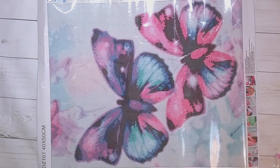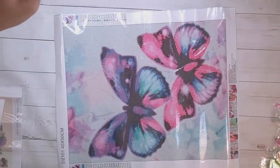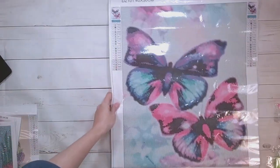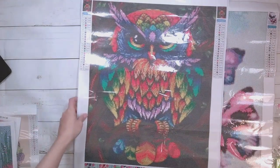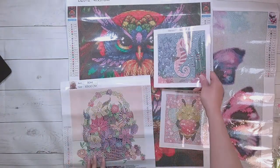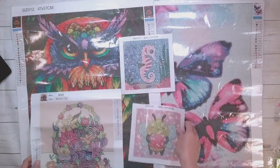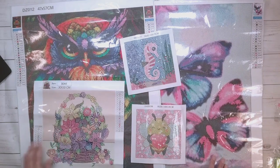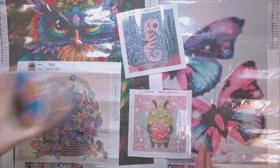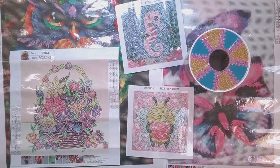That's the last item being unboxed for this video. There are some big ones so I can't show everything on screen at once, but here's the butterfly picture, the owl picture, the flower basket, and the two little ones. I will finish some of these — probably with the help of my mom — and show you the finishes later in the video.